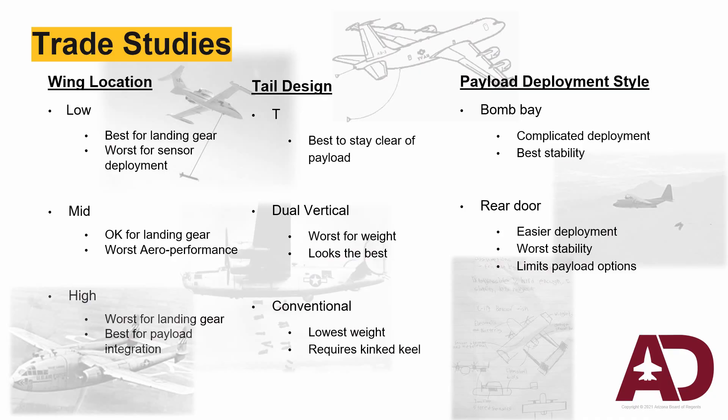Some of the trade studies we performed in the preliminary design stage focused on what shape the final aircraft would be. We decided upon a low aspect ratio, high wing design with a conventional tail and a bomb bay to ensure that the deployment and retrieval of the sensor were as smooth as possible.